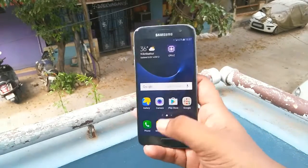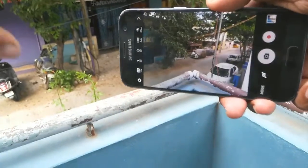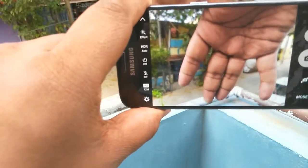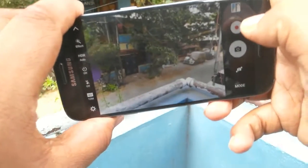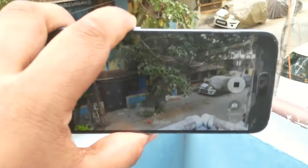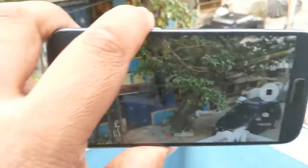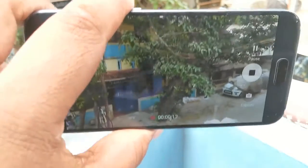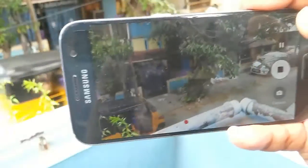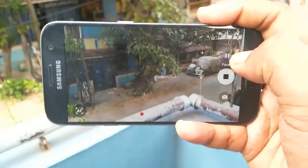Samsung has included some nifty features like double-tapping the home button to open the camera — and you can see it opens up very quickly. The autofocus is very impressive. I just hold my hand in front and it autofocuses almost instantly. Going into video mode, the autofocus is equally quick — I move my hand in and out and it refocuses immediately every time. The autofocus on this device is genuinely excellent, and it easily locks onto any object.